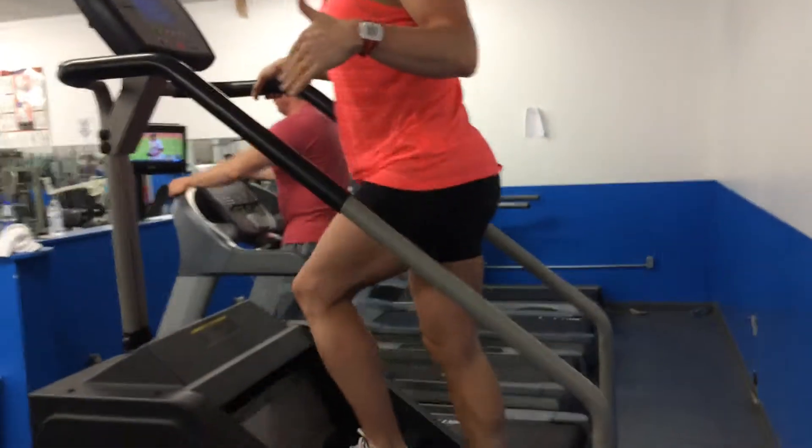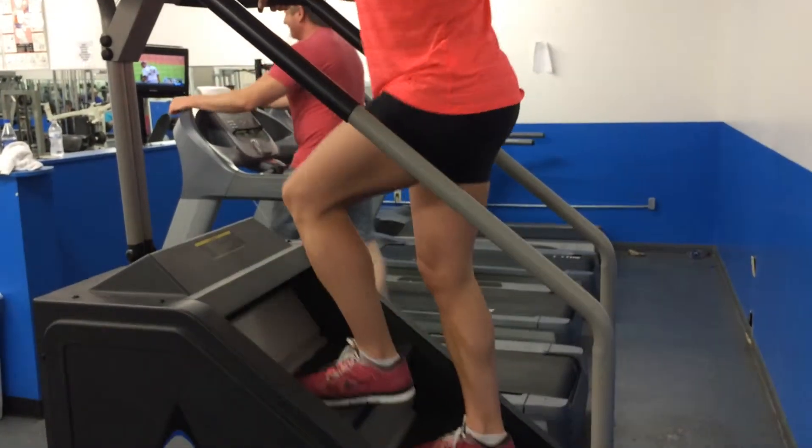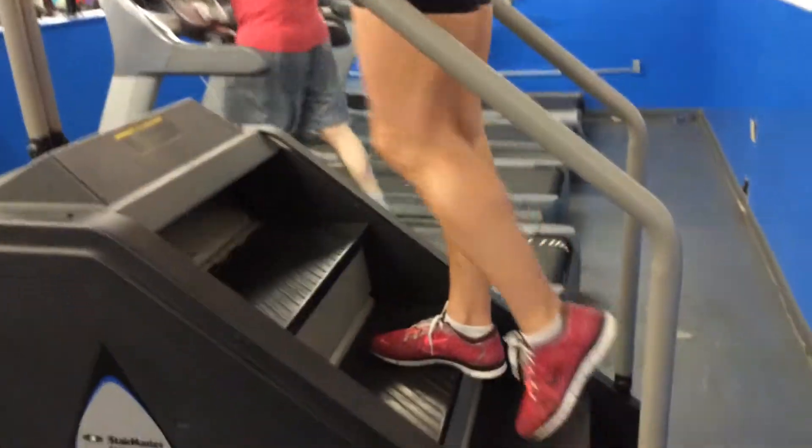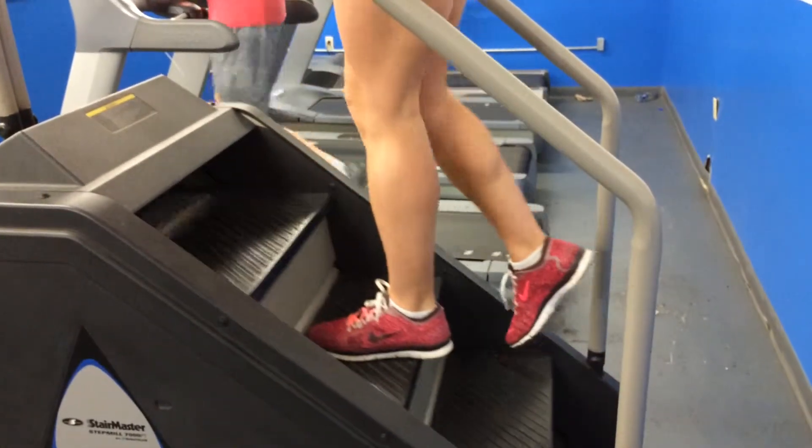You can go straight like this for one minute, and then after you've done this for about a minute, we're going to start skipping a step. You're going to do that for a minute.